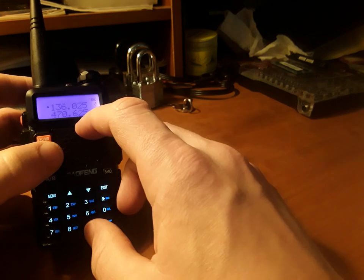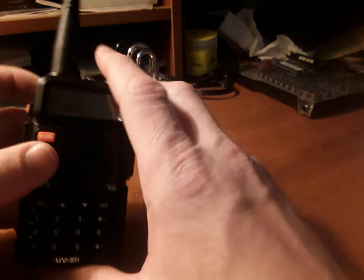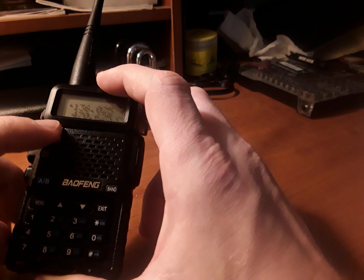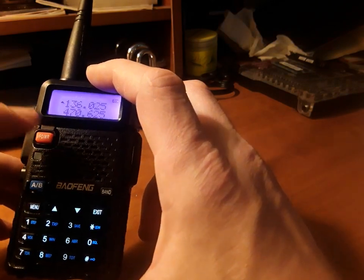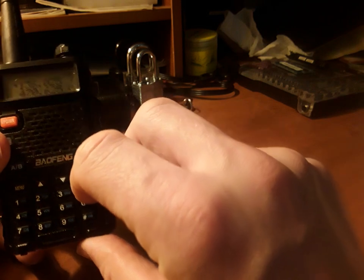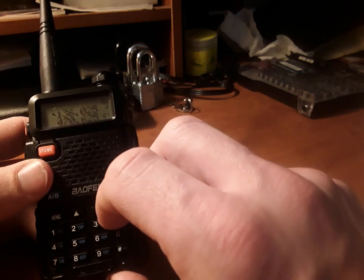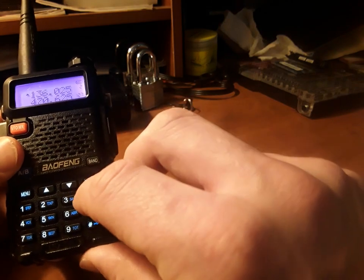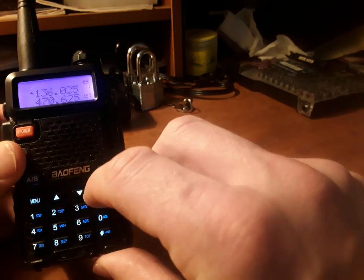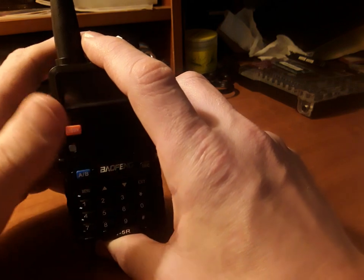If you're off FM radio and want to scan for other things like local emergency services, you can use the scan button there as well. Remember, the call button takes you to FM radio and also takes you off it. To switch to saved channel mode, press VFO/MR until it says channel mode, and you can scan through all your saved channels by holding in the scan button. I don't have any real talking stations saved, but you get the idea.